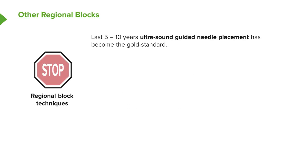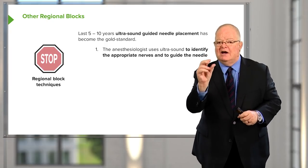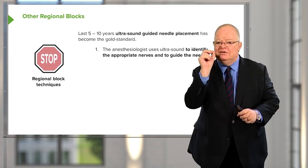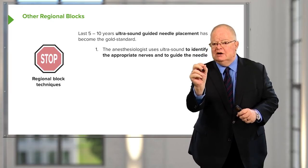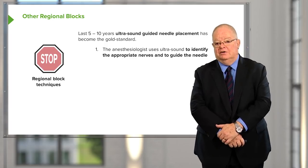In the last 5 to 10 years, a technique developed by Vincent Chan in Toronto has been widely accepted by anesthesiologists and has really changed our mode of delivering regional anesthesia, improving outcomes dramatically. This is called ultrasound-guided needle placement. Basically, it involves using ultrasound to identify vessels and nerves, then passing a needle through tissue while watching it with ultrasound until you're very close to the nerve, and then injecting the local anesthetic.